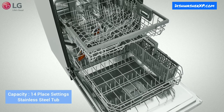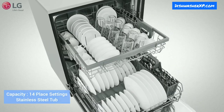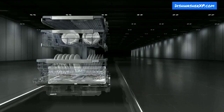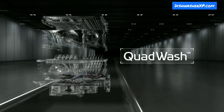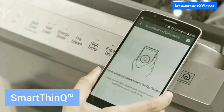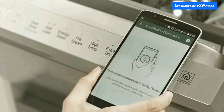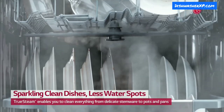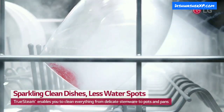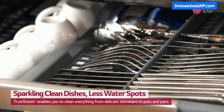Capacity: 14 place settings. Tub material: stainless steel. Wash cycles: 9. Noise level: 44 dBA. The Quad Wash system cleans dishes with 4 spray arms instead of the standard 2. Smart ThinQ is LG's smartphone app where you can download new wash cycles, personalize your dishwasher cycles, and set machine-clean reminders. True Steam is made by boiling water and reaches the entire surface of every dish inside the tub for better drying results. EasyRack Plus enables easy loading and unloading of dishes.